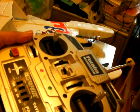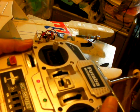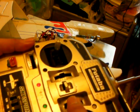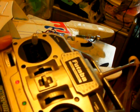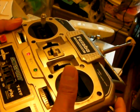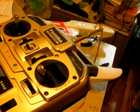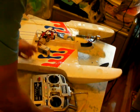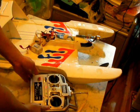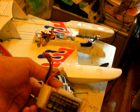Then you can hear the motor cam rotating. We put the lever to the lowest point, then the setting is complete. So we disconnect the battery and reconnect it again.